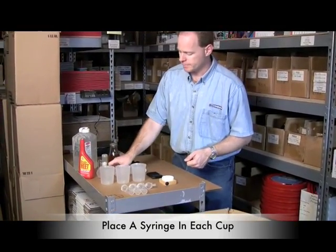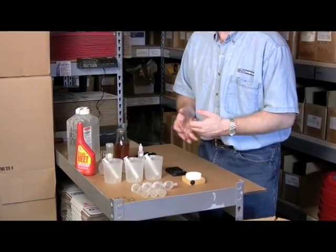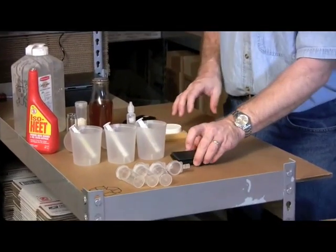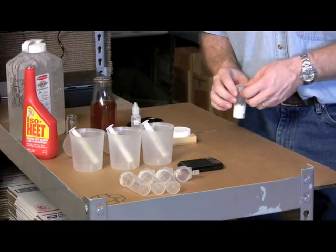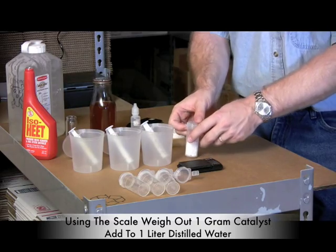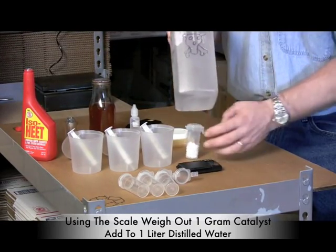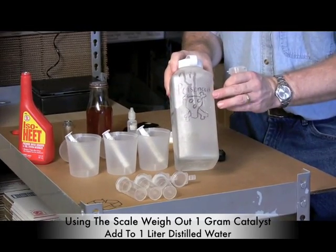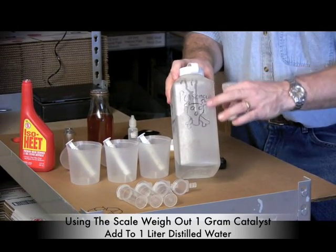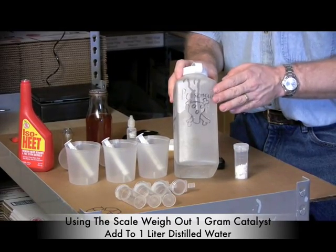First, I've got my three containers, and I like to put the syringes in each container so I know what's going to be in them. Before you ever titrate, you need to make titration solution: weigh out one gram of catalyst and dissolve it in a liter of water. This is my pre-made container with one gram of potassium hydroxide in a liter of water. Make sure you mark it as dangerous, especially if it's in an area where someone might pick it up.